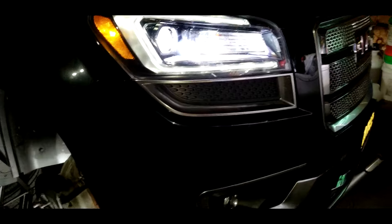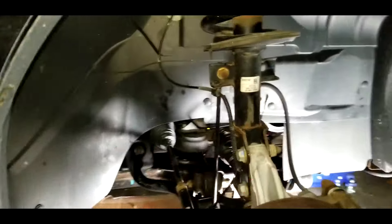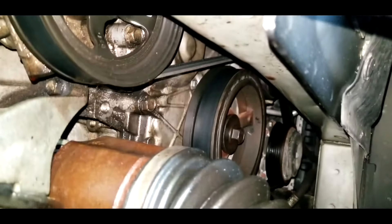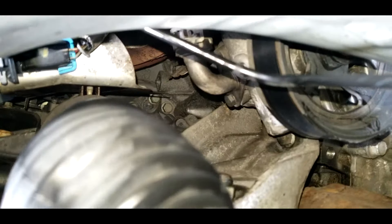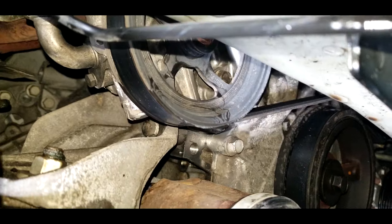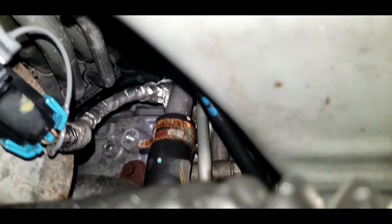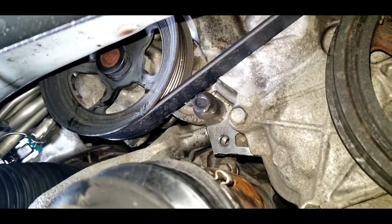Hey guys, welcome back for another video. This is my GMC Acadia and today I'm going to show you how to replace the GMC power steering pump without lowering the frame. By the time I found out there was a problem, the power steering fluid was already empty. I cleaned up the area with some brake cleaner and added fluid into the power steering tank to determine where the leak was coming from. I knew it was the power steering pump that was leaking.